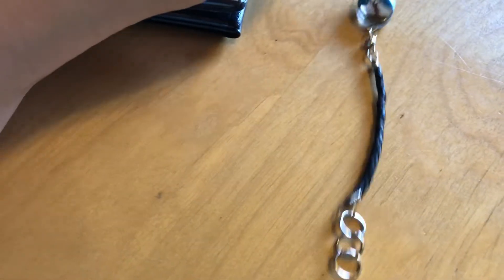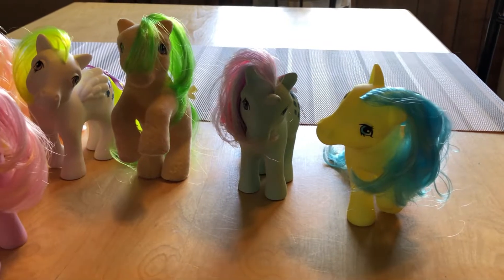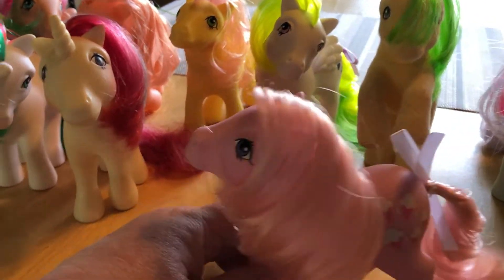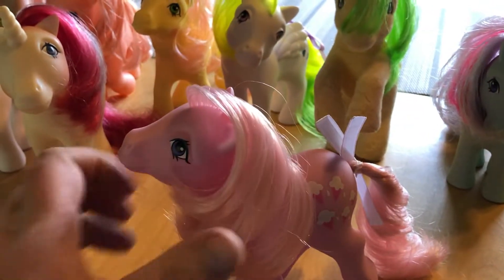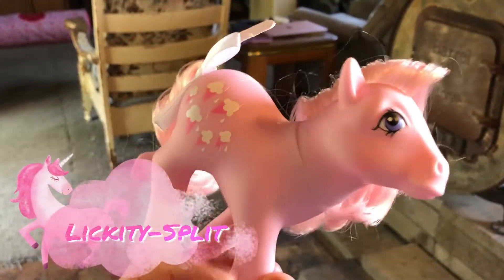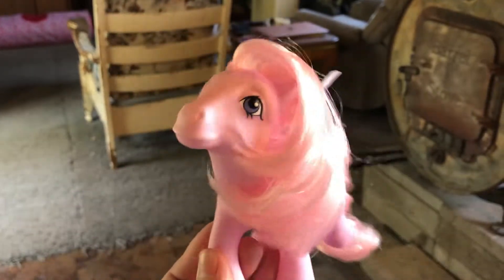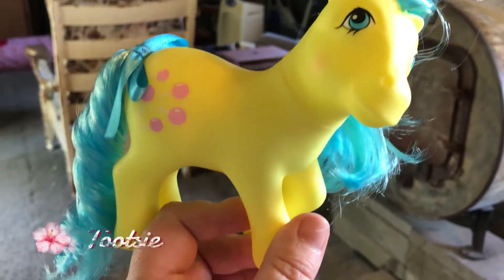This is another collection I've slowly been working on ever since they started re-releasing these. These are the originals from the 80s but these are re-releases — they look the same. This is Lickety Split, but they are not old with faded pink hair and stains all over them like most of the originals from the 80s. And this is Tootsie, this is Sparkler, and this is Surprise.